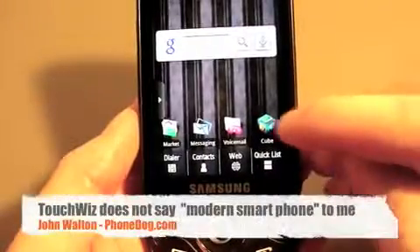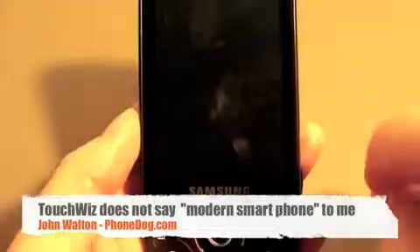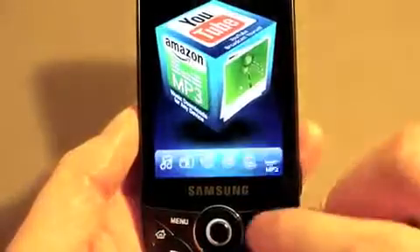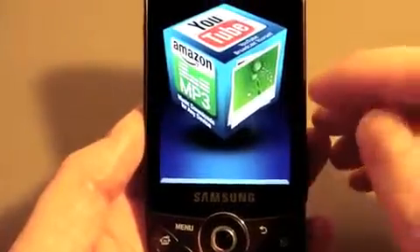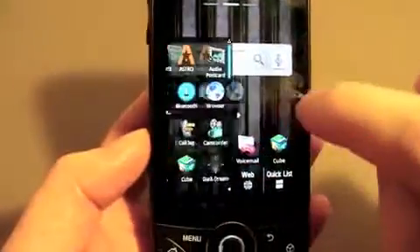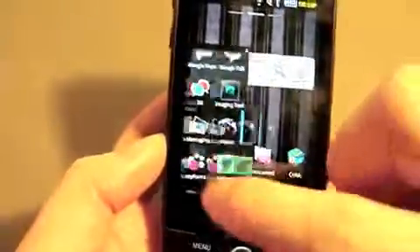I've read several reviews that said if you really want to access those applications that the cube presents to you on a regular basis, you're going to put shortcuts on your desktop anyway — so it's totally useless. I do kind of like this whole thing with flipping through images and other media though, I think that's kind of cool. And other just strange things: you've got the application dock that pulls out from the side there — I didn't mind that.